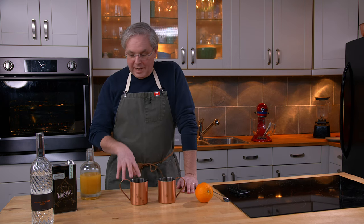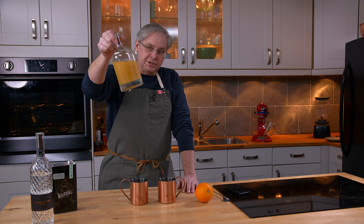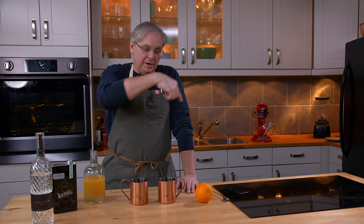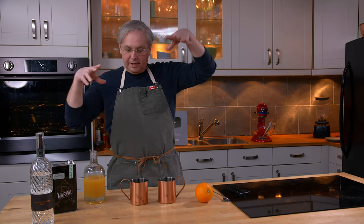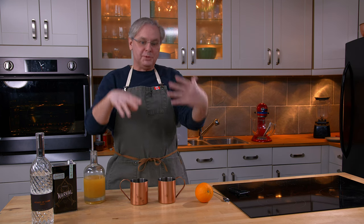Welcome friends, welcome back to the kitchen, welcome back to Cocktails After Dark. Today we're going to use our orange ginger shrub that we made — you can look for that video elsewhere on the channel, I'll try to link to it below or up here in the corner — and I'm gonna make an orange ginger shrub mule.